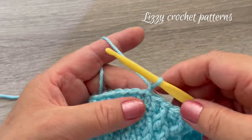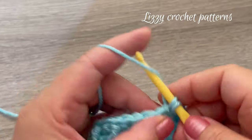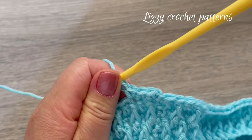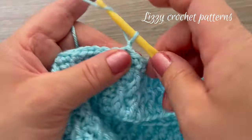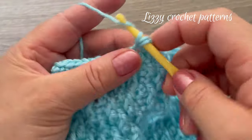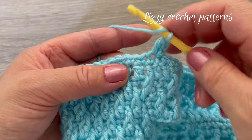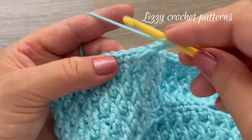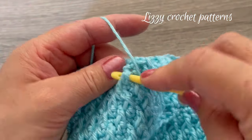Round twenty-two is one single crochet in each stitch. When done, make one slip stitch in the first single crochet made. Round twenty-three: start making one regular double crochet, then one front post double crochet in the next, one regular double crochet, and one front post double crochet.